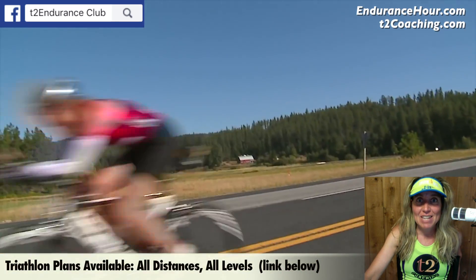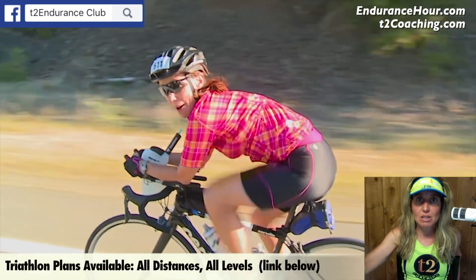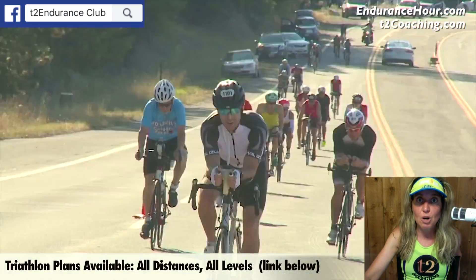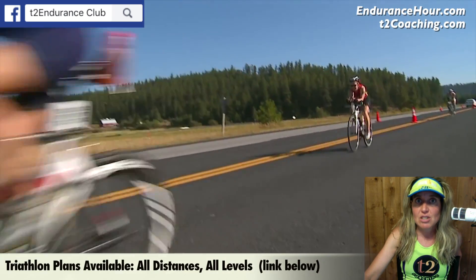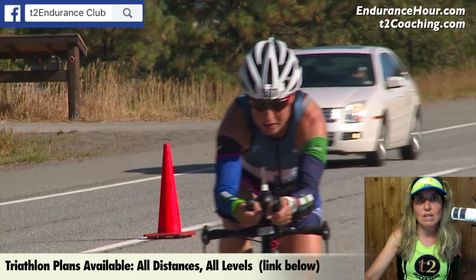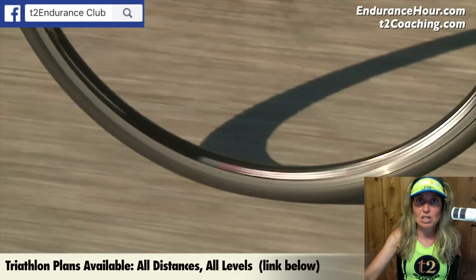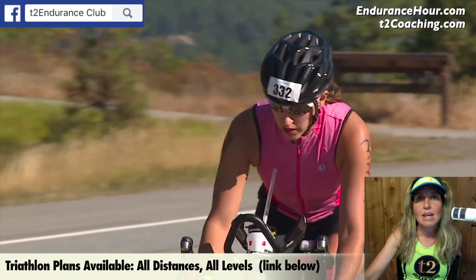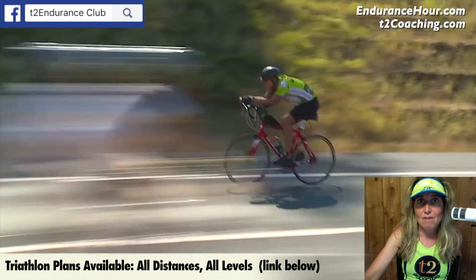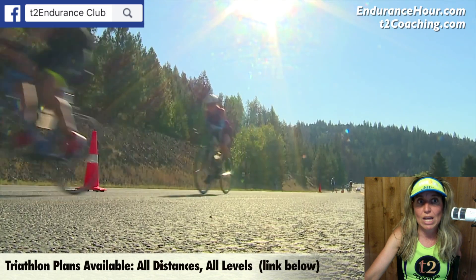Next is the maximum strength phase. Here you're going to decrease to two days a week, because you'll be increasing the load of swimming, biking, and running. Repetition range is eight to ten, or for advanced athletes even four to six. The reps go down but the number of sets goes up — three to four sets — and you take longer rest breaks of about a minute and a half to two and a half minutes between sets, because you really want to maximize how much weight you're lifting.